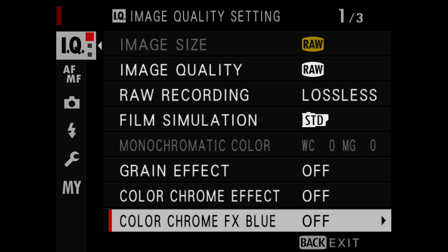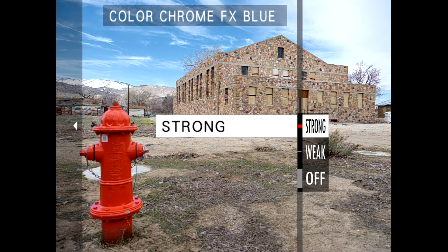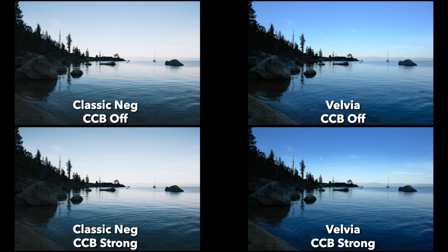There are two settings for Color Chrome FX Blue other than off: weak and strong. You can preview that effect in live view as you're changing it. This effect will also be handled differently depending on the film simulation you're using. For example, the effect may be more subtle with Eterna and Classic Neg because those blues are already desaturated, but it can be much more pronounced with Velvia, which has a lot of saturation to begin with.